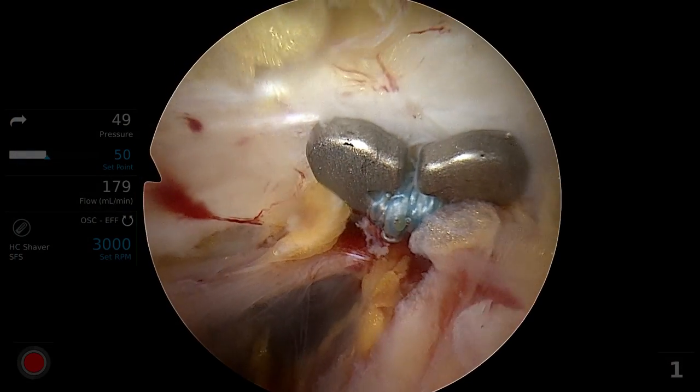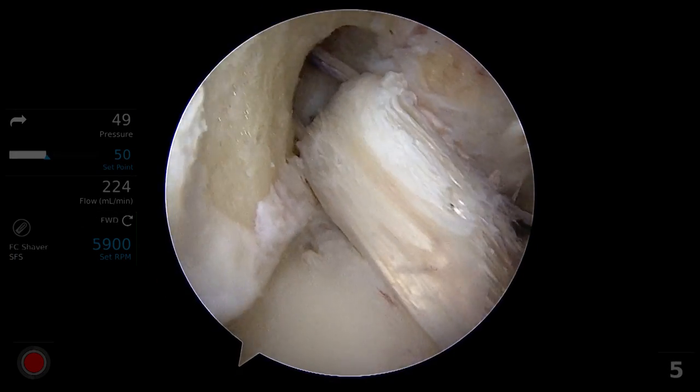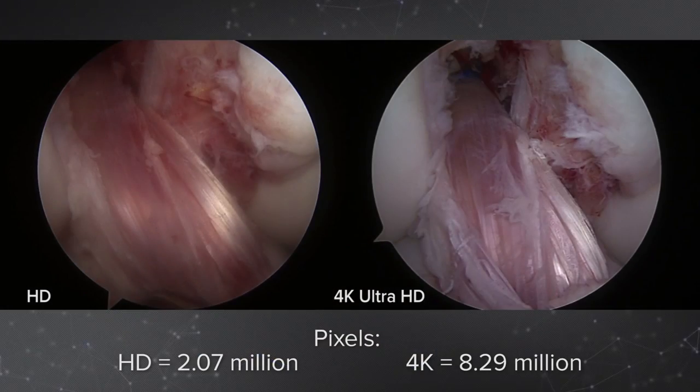The performance difference between the two scopes was measurable. I was surrounded by several seasoned PAs and staff that instantly commented on the improvements in clarity and detail. I was very impressed with the amount of detail I could see with the 4K arthroscope.